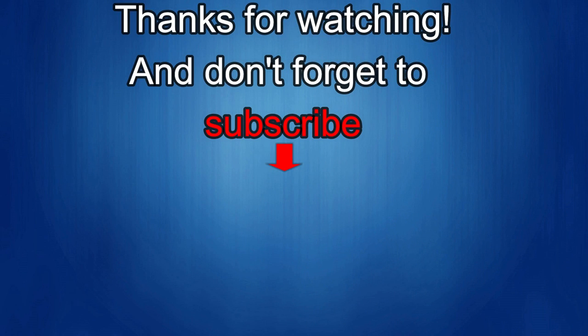Thanks again for watching our review and if you liked it, show us some love with a thumbs up, subscribe to the channel, and share the video with your friends. With your support it really helps me keep the channel going so I can continue to offer you guys discounts, giveaways, and fresh content. I'll see you in the next episode — until then, take care.